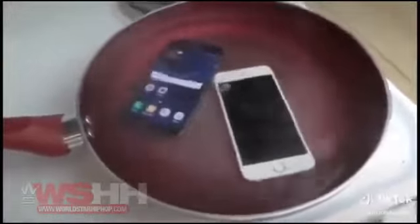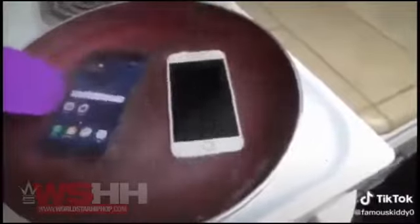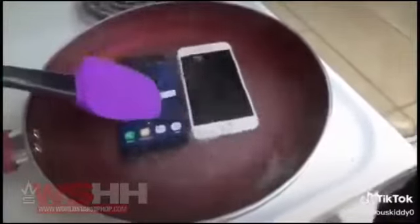We're going to keep letting them sit there for maybe a couple of minutes and see what happens. The S7 is water resistant, but we want to give them an equal amount of time in the water. It's crazy how the iPhone just shuts itself down so quickly. I'm going to just let them enjoy the little bath — I know they're both enjoying this.